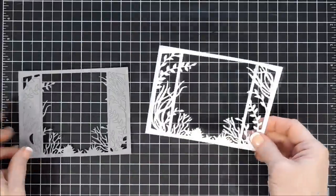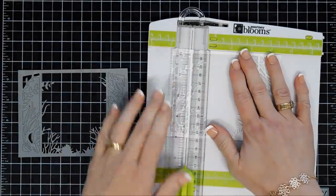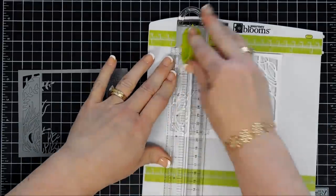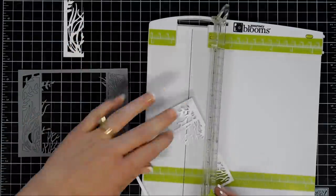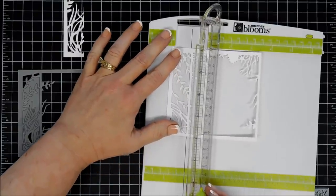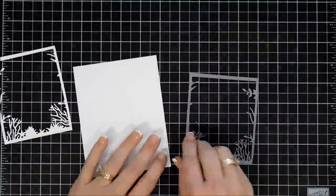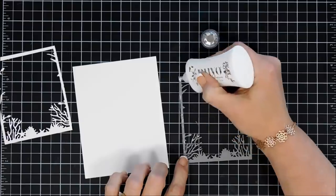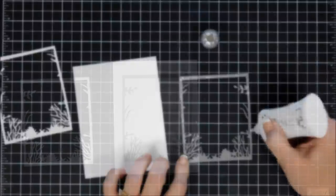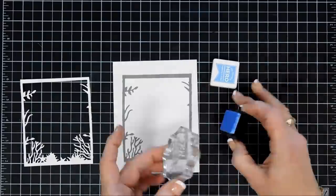For my next card I wanted to use that frame die again — I thought it was just super pretty. I cut one out with gray cardstock and then another with white. For both of these frames I'm going to use my paper trimmer and trim off the side panels. I thought we'd make a portrait style card today. The white ones we're actually going to use on our next card, so we're going to keep those. I'm going to do the same thing to my gray panel, then using some glue I'm going to adhere it to some white cardstock. It's not centered because we're going to end up trimming it down later. We're going to go ahead and add some bubbles — I'm using a pale blue ink, this is Cornflower — just adding a few bubbles to our background.